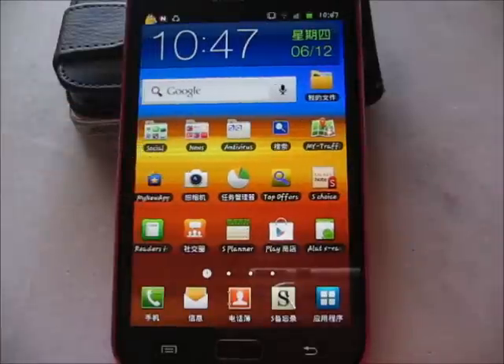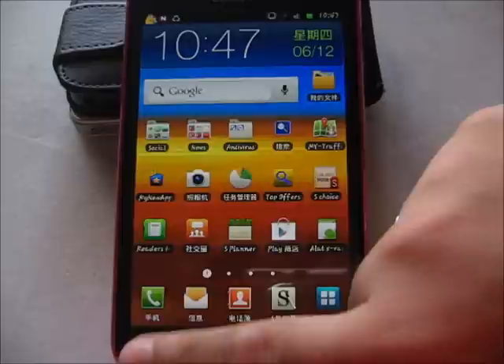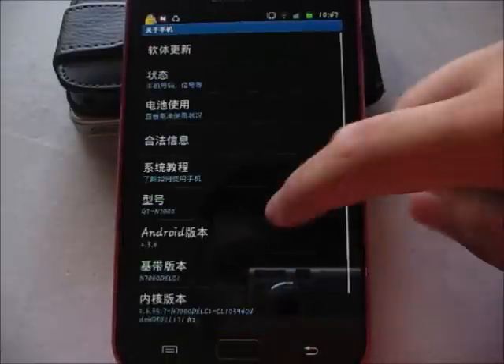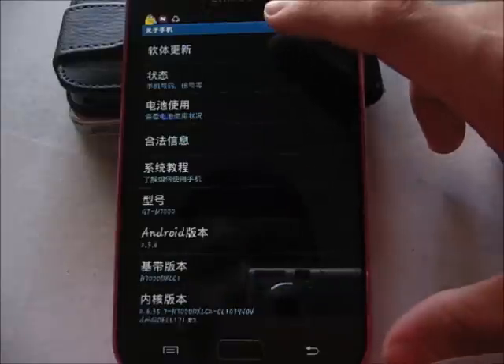Hey guys, this is Aaron here and in this video I'm gonna update the Galaxy Note from 2.3.6 Gingerbread to 4.0.4 ICS. So let's go ahead and check the Android version. It's currently 2.3.6 Gingerbread. So I'm gonna update it.